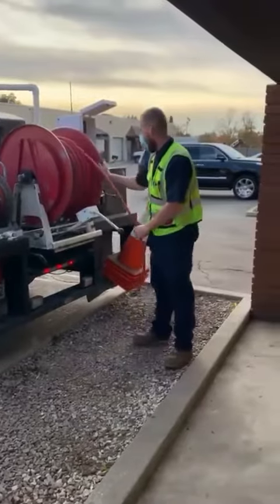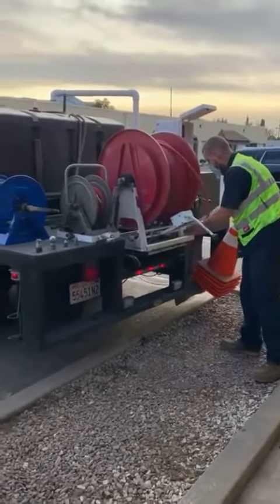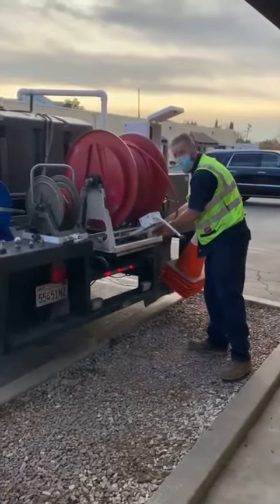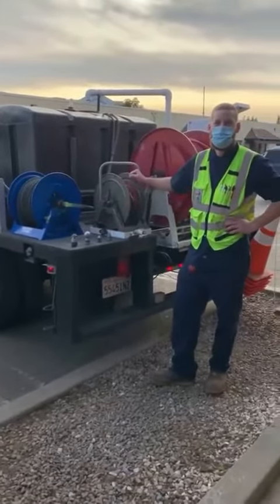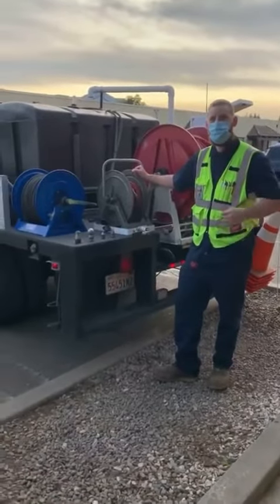That's a big question people ask — will hydrojetting damage the pipes? The answer is no. Being very professional at this job, we adjust the pressure to make sure there's no pipe damage, and all the grease, soot, and debris gets pushed down into the main sewer line. That's Josh Valenzuela with the green jacket. My name's Larry from Western Rooter.